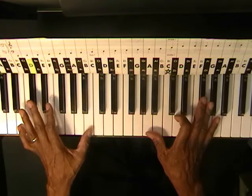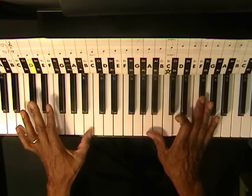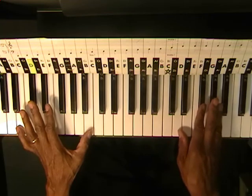Now back to the right hand, we've got Bm7. Then we're going to go to D, which is D, F sharp, A.